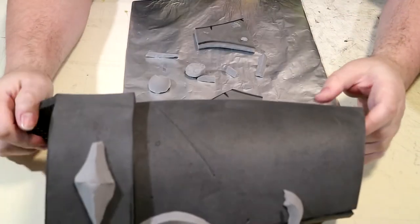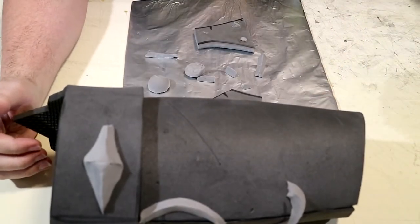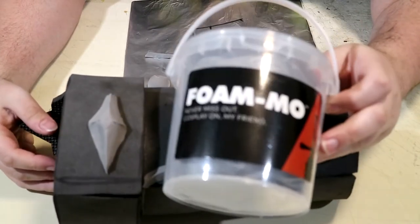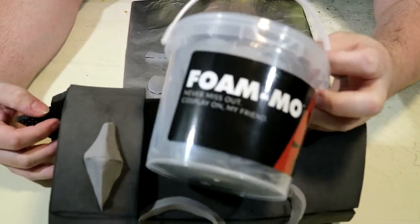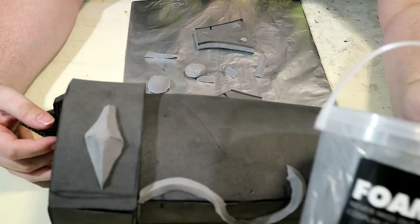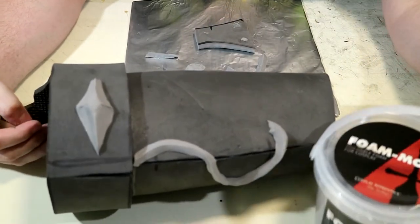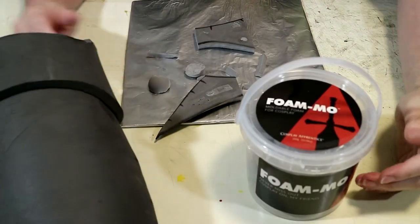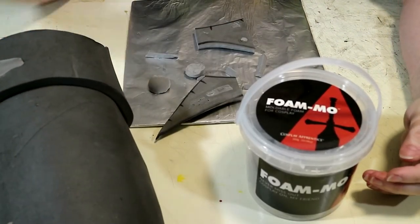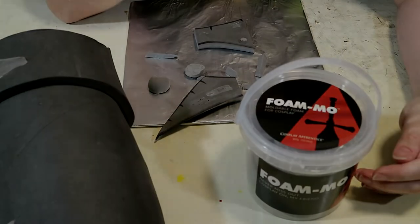So that's basically all I really need for this video. This is Foam Moe by Cosplay Apprentice on Amazon. I would say if you mess around with it a little bit, figure out how to make it work, then it should be fine. There should be no problems on your end. Go ahead, buy this stuff and call it good — make your own cosplay stuff. This stuff's kind of cool.